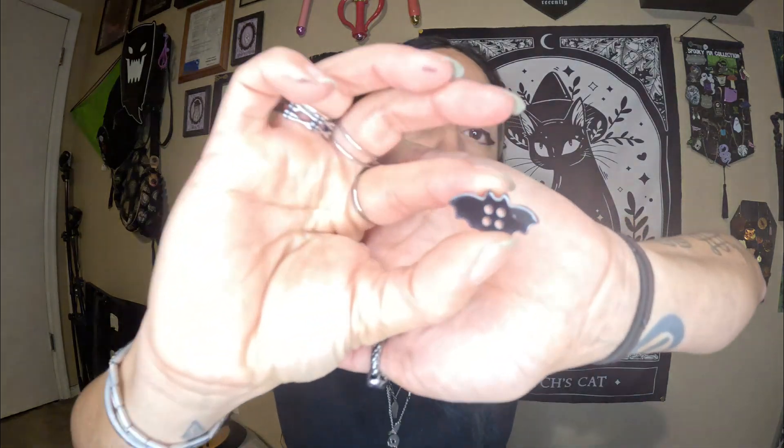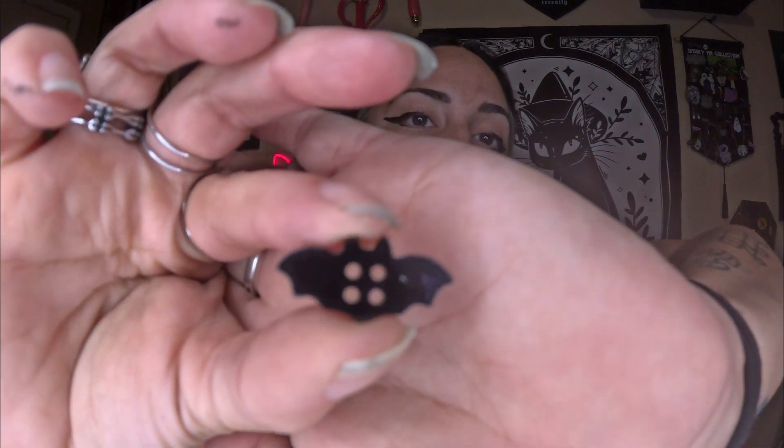I think I know what this is just by feeling it. Oh, they're little bat buttons! How freaking cute are those? I'll take one out for you guys so you can see, because I know that the plastic is ruining it. I'm glad they're in a little resealable bag because these can get lost so easily. Look how cute that is.